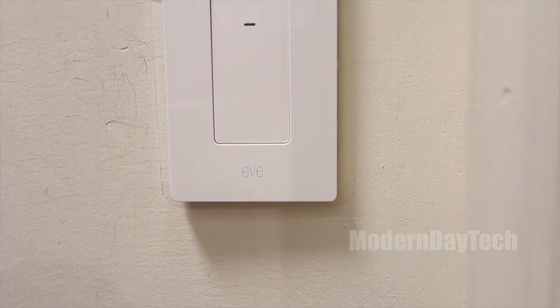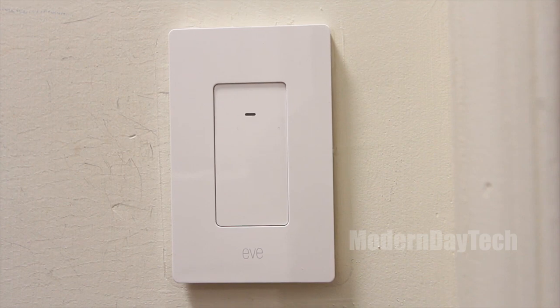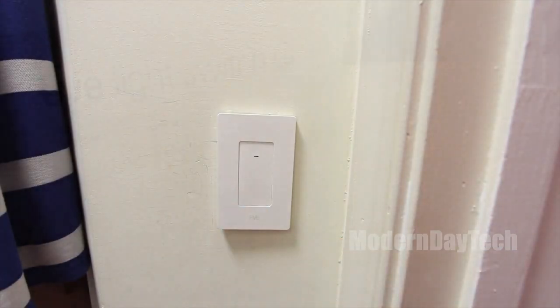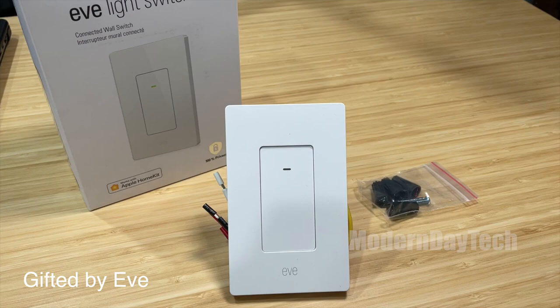Hey guys, it's Eric from Modern Day Tech and today we're going to talk about the brand new light switch from Eve. I'm going to tell you three things that you need to know about this new light switch to see if it's right for you and for your smart home. So without further ado, let's jump into the video.